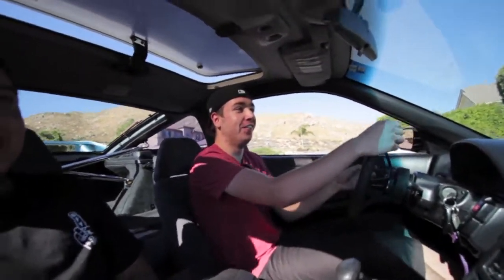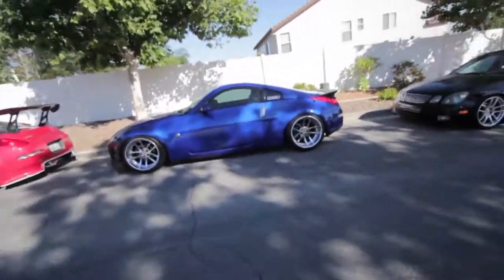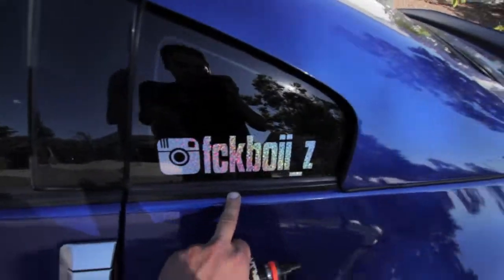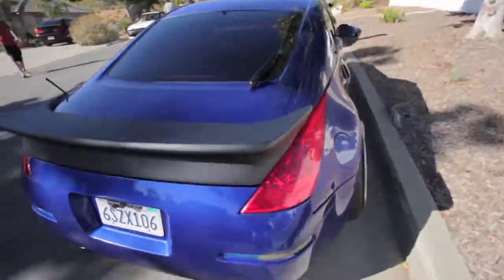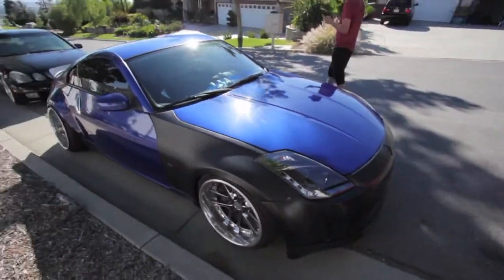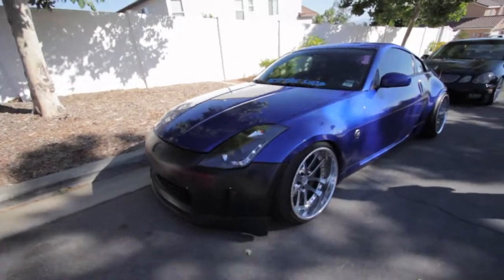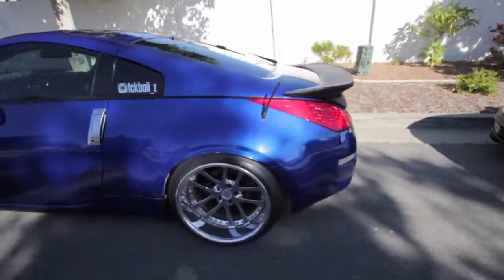If you guys saw my last video, you'll see where I tagged him. This is his 350Z. He's also going to start making videos — he's going to be vlogging too, so look him up on YouTube. I'll put his link somewhere. He's going to get the car painted soon and run some vertex sides with the vertex rear, so this is just stock right now.